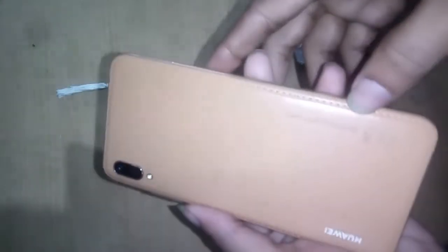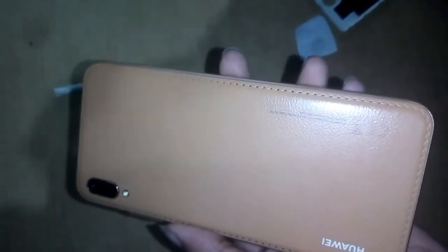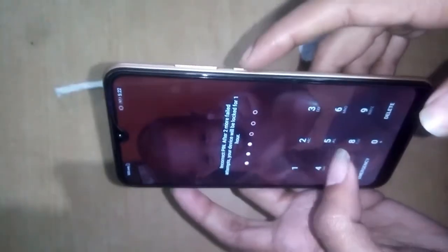Today, this phone is Huawei, model MRD-LX2. The problem is a password lock, so we'll show how to remove the password lock.